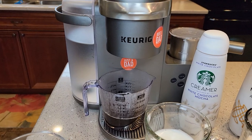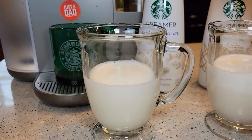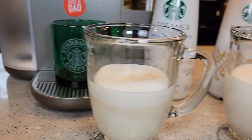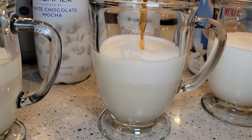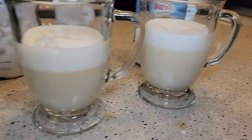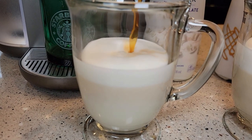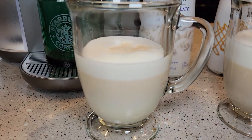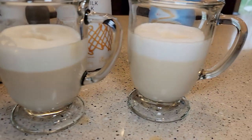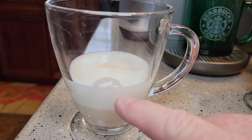I brewed a coffee just so we can show you how much froth is in each one. I'm going to pour just a little bit of coffee in so you can see the separation. So again, this was the white chocolate, this is the non-dairy, and there's the Coffee Mate. These are all very rich, and when you do a smaller amount, you do get a lot more foam.